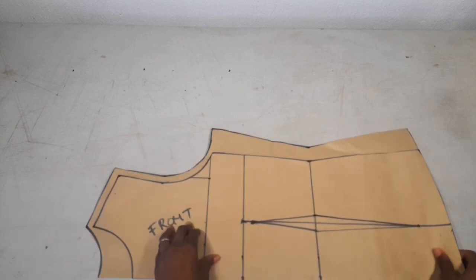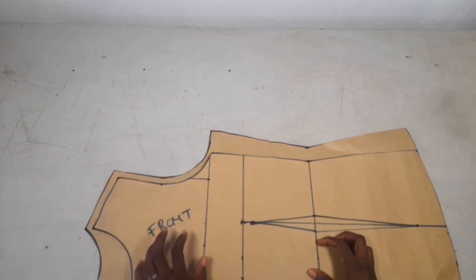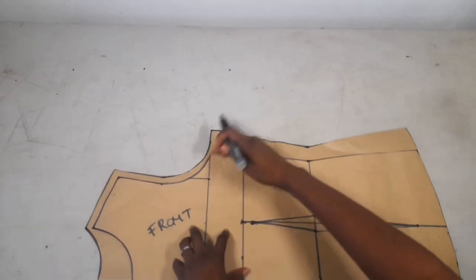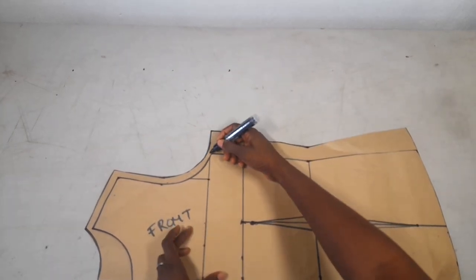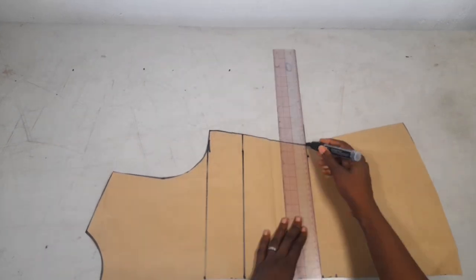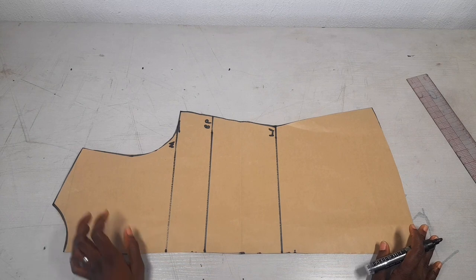This right here is what I'll be using to cut — this is what I'm using to cut my cowl neck top, as well as the front and the back pattern. But I want to indicate some lines so I'll know where everything is. So this is what I'll be using to cut my cowl neck top.